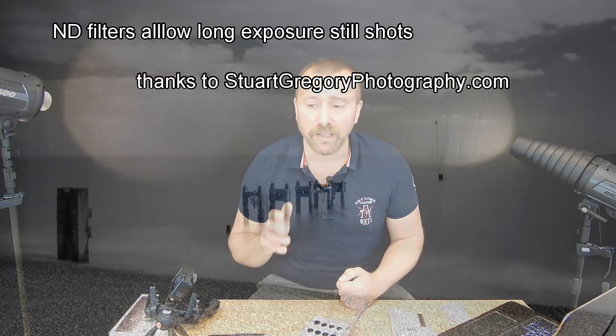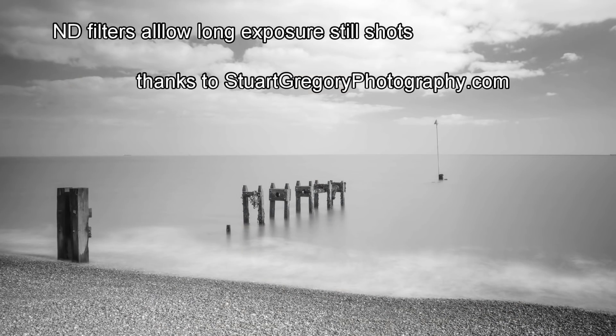It's not always about video though — sometimes you want to reduce the shutter speed on photos as well. Typically you want to do that around water or waterfalls so that you can get a nice soft silky look.